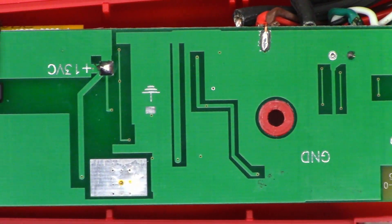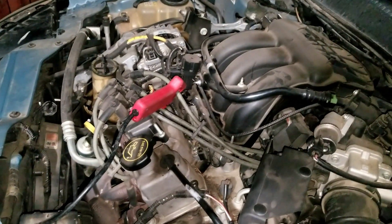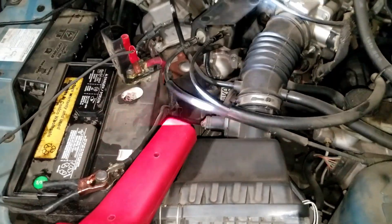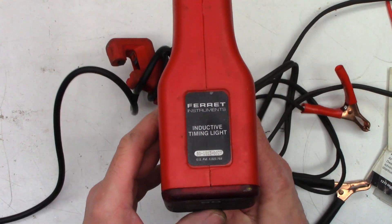Anyhow, there is the board reinstalled back in the unit. We'll go ahead and try to fire this thing up and see if it's going to do anything. I've got the unit hooked up to my car — it's on the number one wire, but it really doesn't matter anyway. So I'm going to go ahead and start this up and we'll see if we get some flashes. There it is — it's working! I don't really have a timing mark, but anyhow, it's working. Well, it certainly works. That is totally awesome — the Eliminator 80 from Ferret Industries.